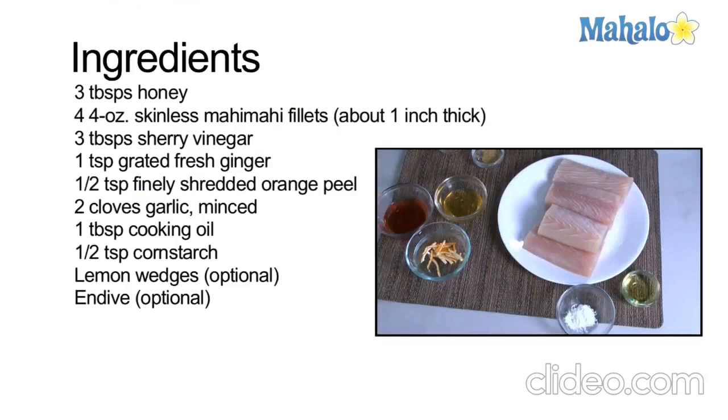The ingredients you'll need for this: 3 tablespoons of honey, four 4-ounce skinless mahi-mahi fillets, 3 tablespoons of sherry vinegar, 1 teaspoon of grated fresh ginger, half a teaspoon of finely shredded orange peel, 2 cloves of garlic minced, 1 tablespoon of cooking oil, half a teaspoon of cornstarch. And lemon wedges and endive are optional as garnishes.